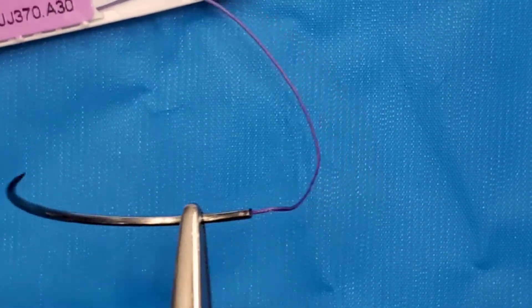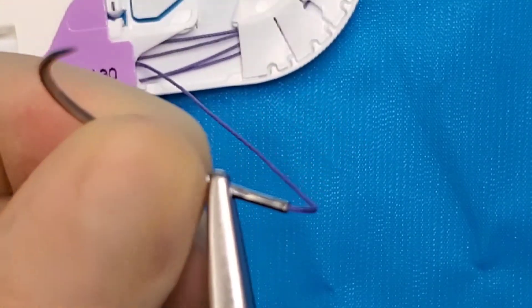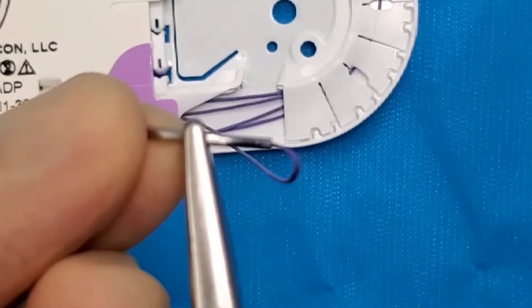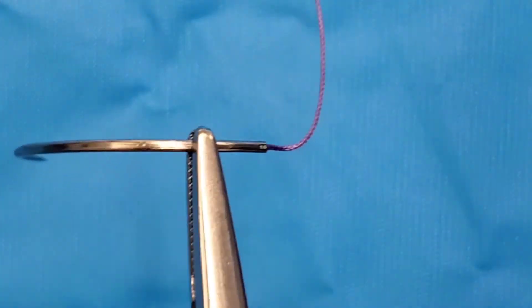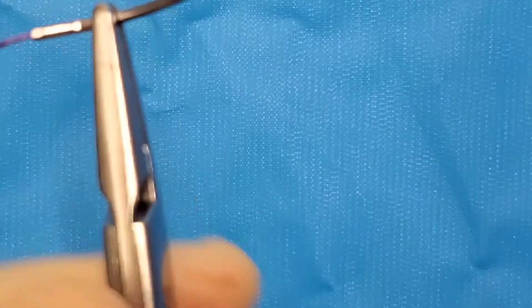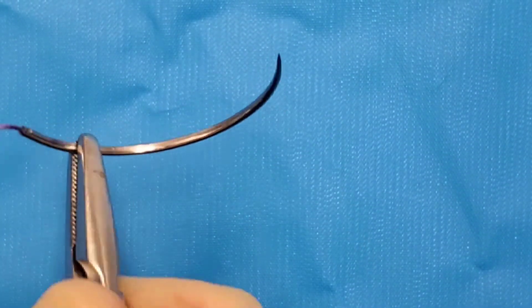Now to make it a lefty, all you need to do is flip it. Did you guys see that? Boom. And now adjust. Done. This is a lefty.